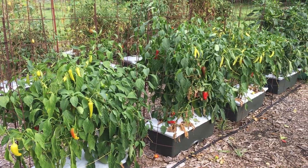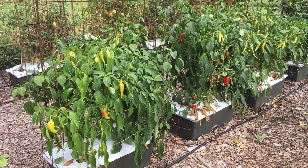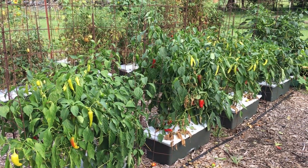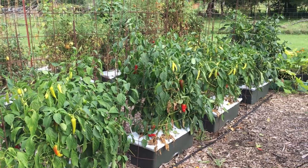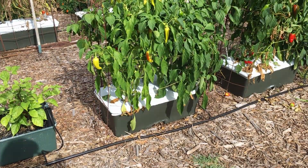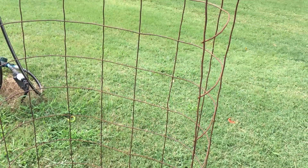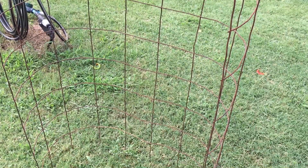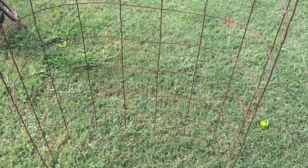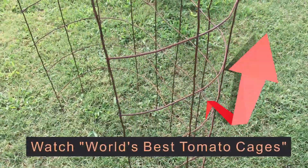Years ago I started making tomato cages out of concrete reinforcement wire — just round cages. I've got a video on it called 'How to Make the Best Tomato Cages in the World' and I still stand by that. They are the best tomato cages you will ever build. Let me show you what I do with those round tomato cages so they will fit an oblong, rectangular earth box. My tomato cages are round, made out of concrete reinforcement wire, and I've got a video on that — you need to watch that first if you want to build these.